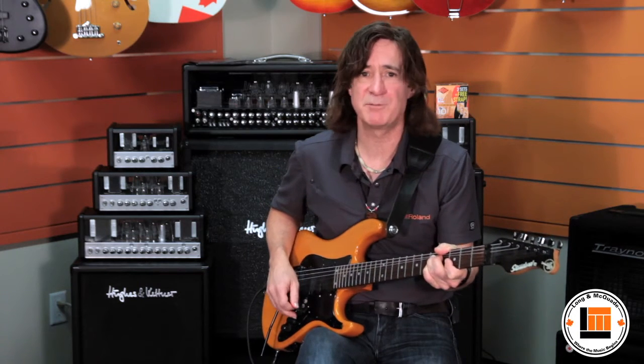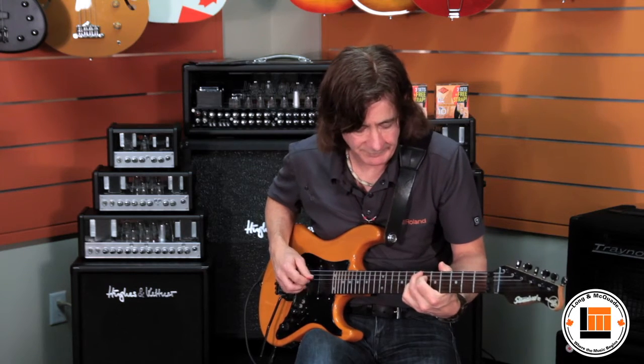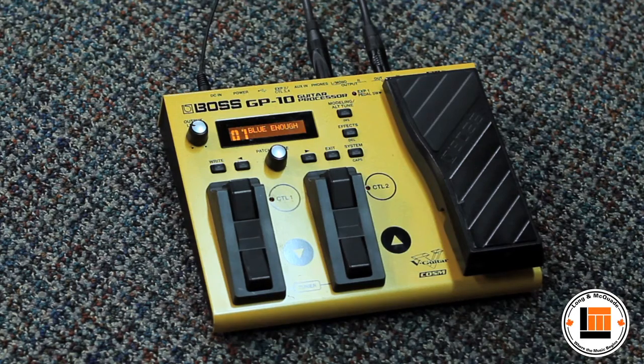And it's going to respond just like that amplifier — if I back my volume off, it's going to clean right up. You've got the beautiful Roland Jazz Chorus amplifier in here.